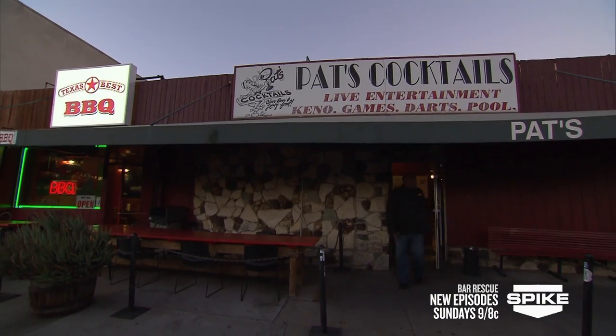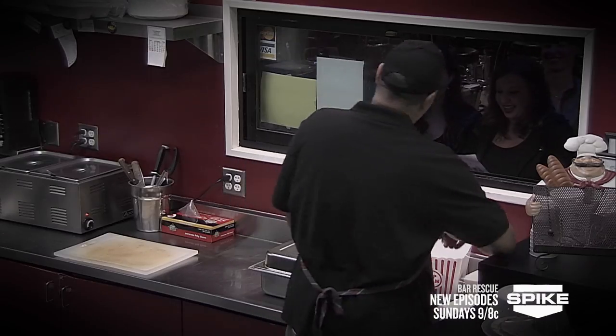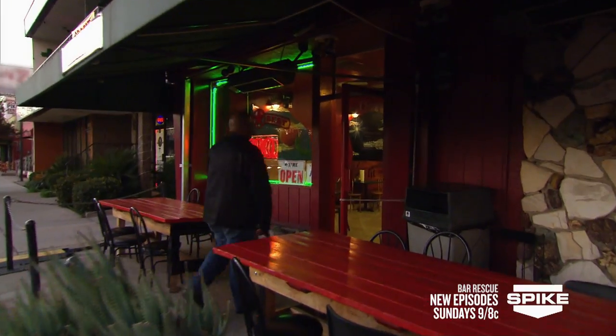I get a barbecue restaurant next door to a bar that doesn't have a kitchen, and I got a window connecting the two spaces. Even though these are two separate businesses, I can increase the sales for the barbecue restaurant and increase the sales for the bar by perfecting this relationship.